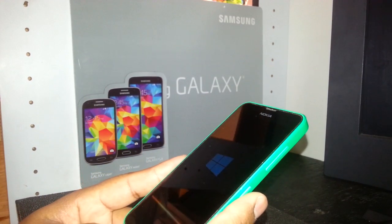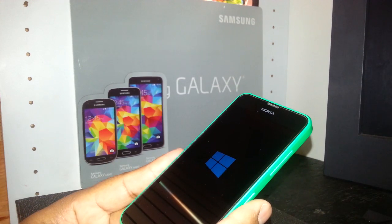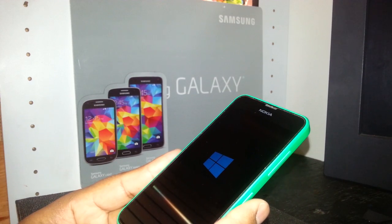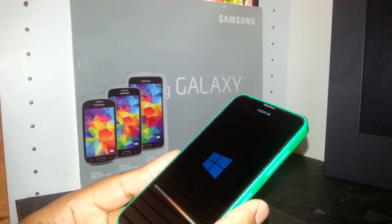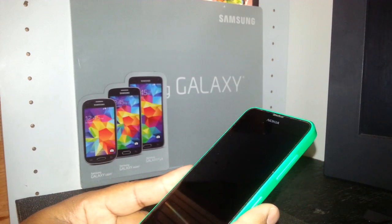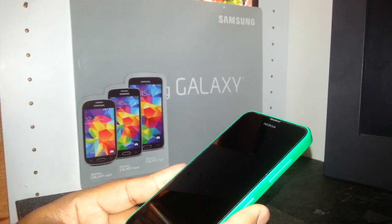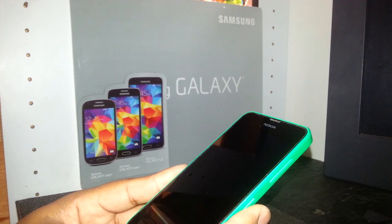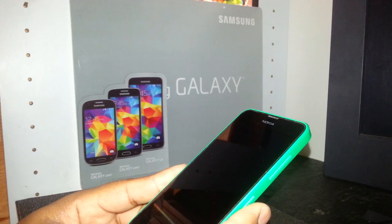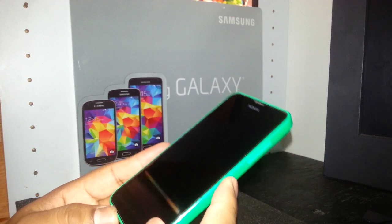This is a Cricket Windows phone and currently there's no way to unlock it for use on another carrier like T-Mobile. If you're looking for information on unlocking this phone, I've been checking companies that do unlocking but this model isn't supported yet. Hopefully in the next couple of months, Cricket will allow their phones to be unlocked for carriers like T-Mobile and Simple Mobile.